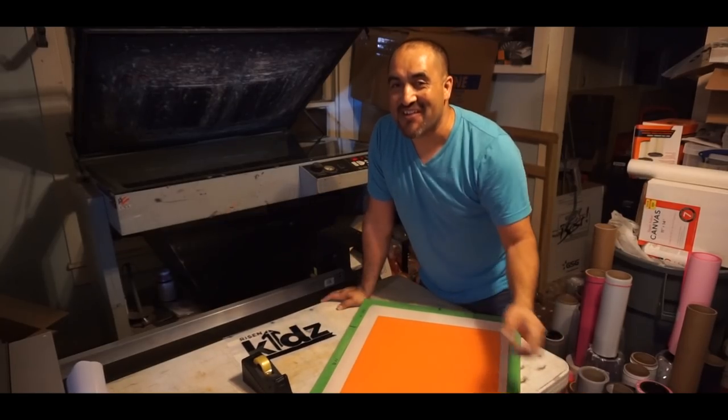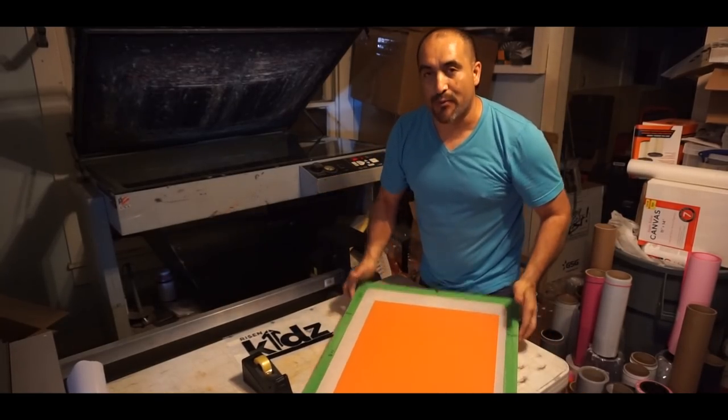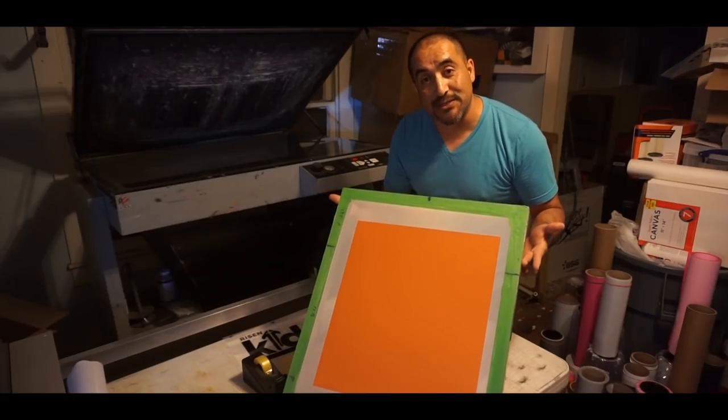Hey guys, how you doing? This is Juan with Liberty Graphic Designs and I'm going to show you how to print with capillary films. So stay tuned!